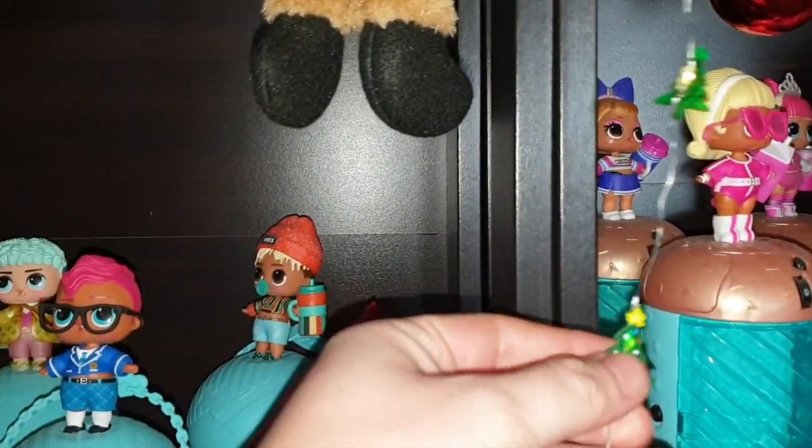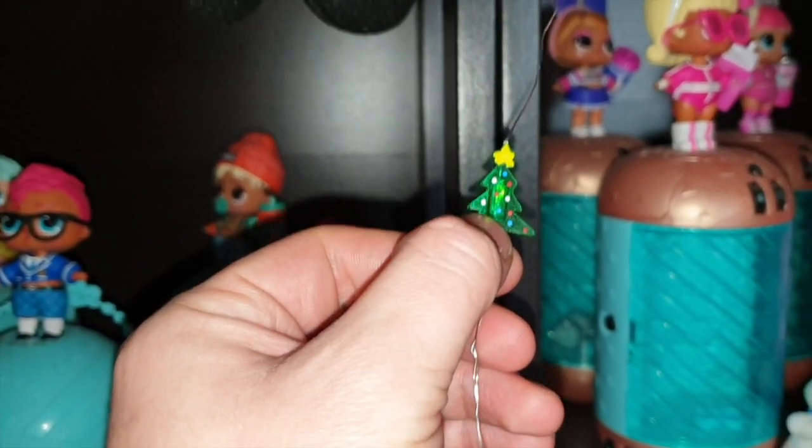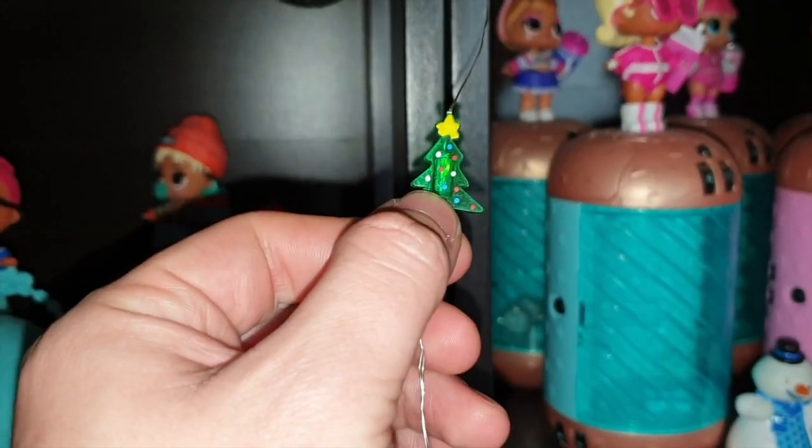Lucine che ho comprato da Primark tantissimi anni fa, ancora quando avevo aperto il mio primo canale, oltretutto. Con tutti questi alberelli di Natale che si illuminano.